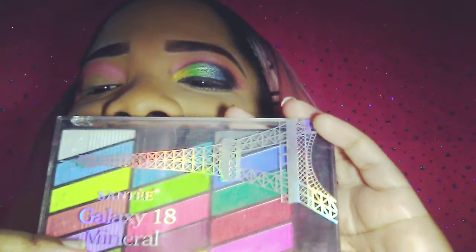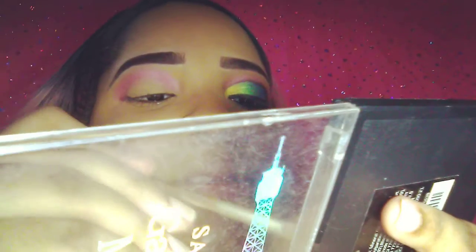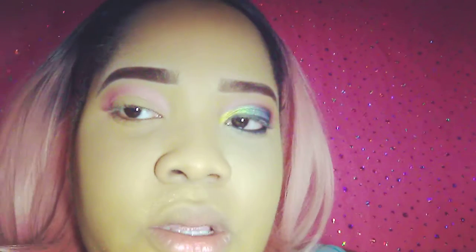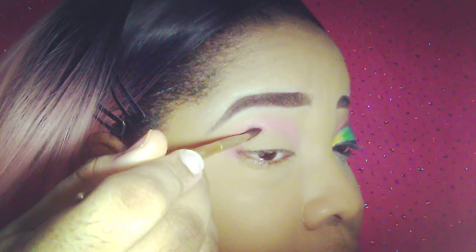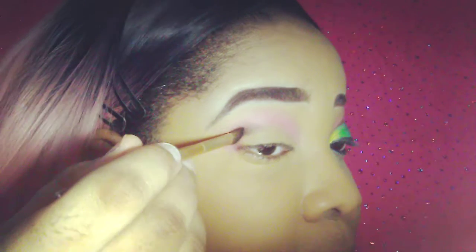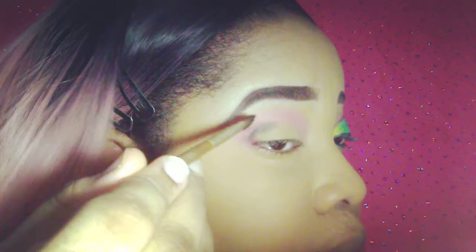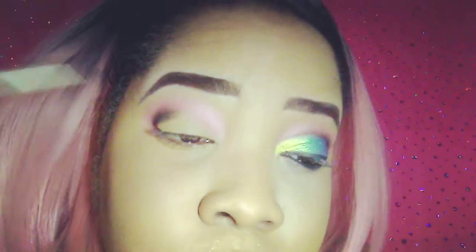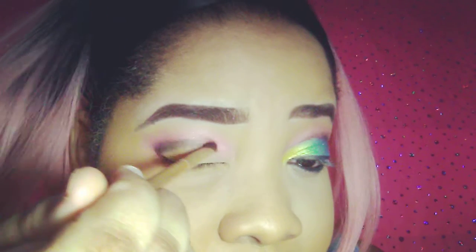Now I'm using my Santi Galaxy 18 Mineral Formula palette. I'm gonna use this black color from the palette and put it in the outer part of my crease. I'm using a stamping motion for more precise definition. Now I'm gonna take my time and blend some of it into my crease.